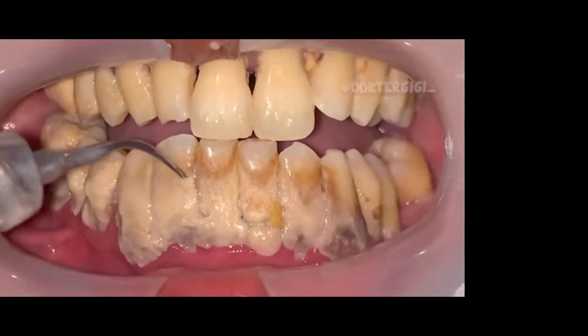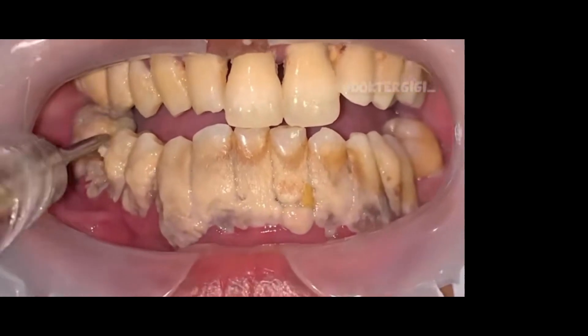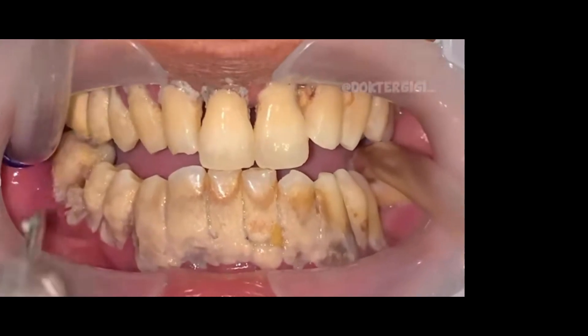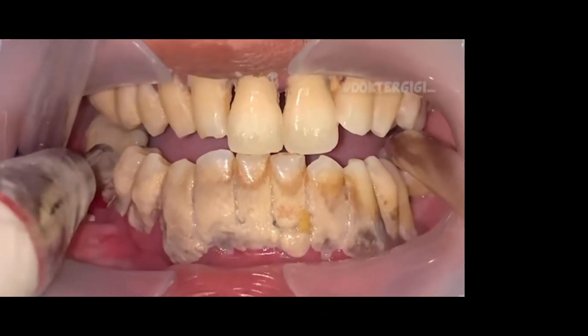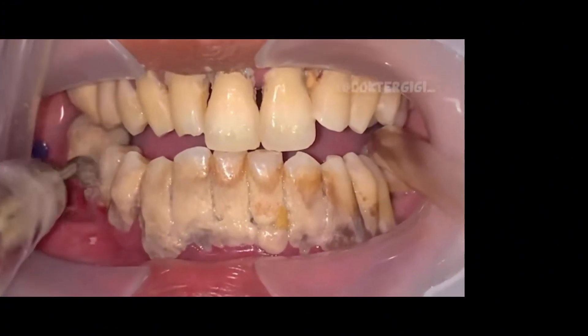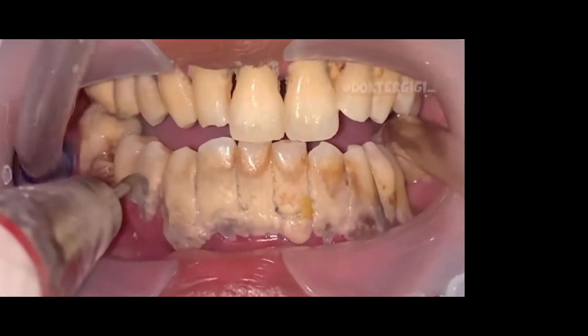Look at this patient — they have calculus everywhere: top teeth, bottom teeth, in between the teeth. You don't actually see any of the gaps between the teeth because those teeth are so caked with calculus it has completely overtaken the entire mouth. This is a problem not only for gum disease and bone loss, but it also smells really, really bad. So if you want stinky breath, just let your teeth naturally accumulate calculus and don't get a cleaning.